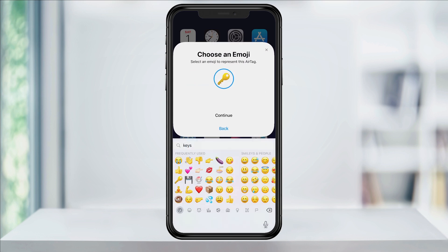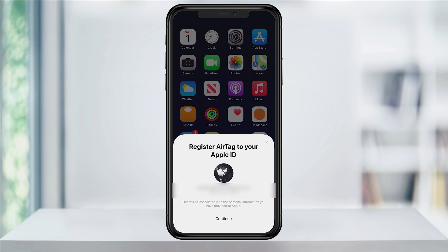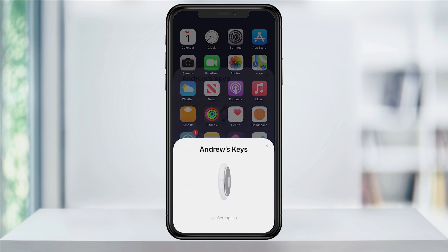Next, if it asks you, select an emoji. Tap Continue and make sure it's registering to your Apple ID account. Tap Continue again and it'll finish the setup process.